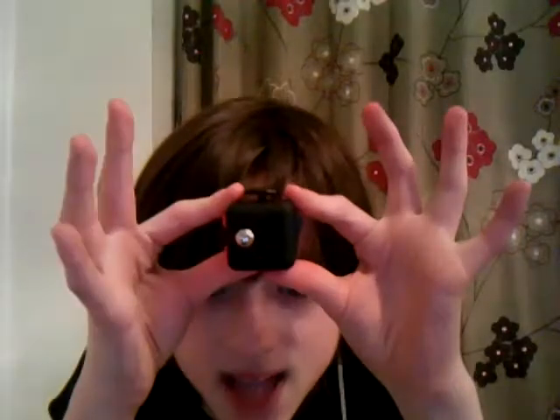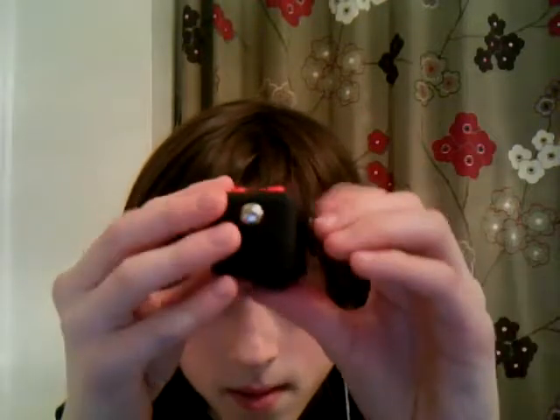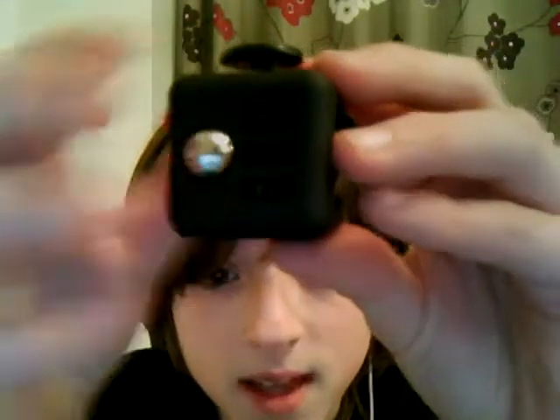So, this is the big cube. Basically, on this bit here, I'm not sure, there are some gears there.